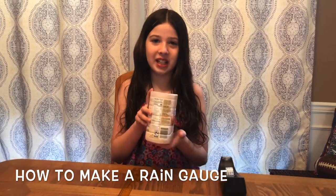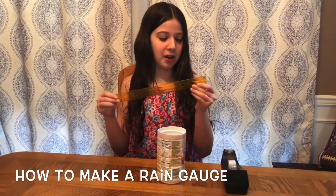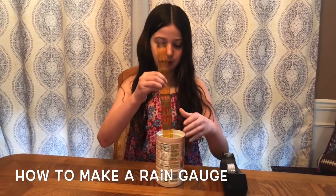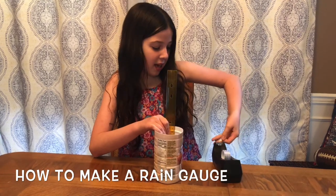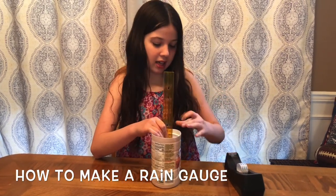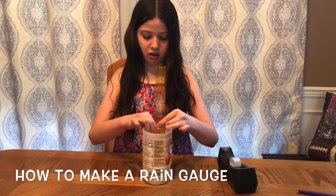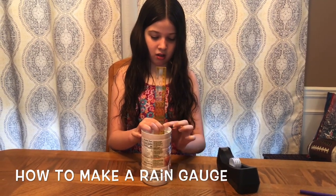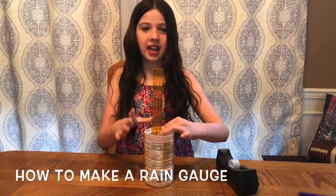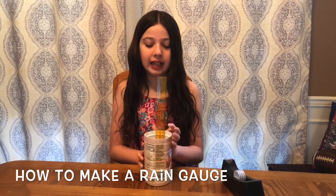Take some sort of container and have somebody cut off the top of it. With your measuring tape, make sure the one is at the bottom, then place it inside. Take the tape and tape it on both sides. When you put this outside, use something to hold it down — like a rock — so that when it rains, you'll be able to see how many inches it has rained.